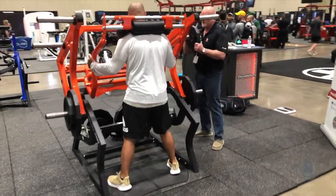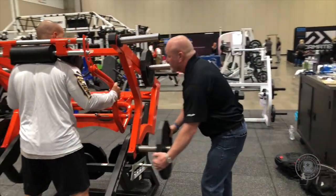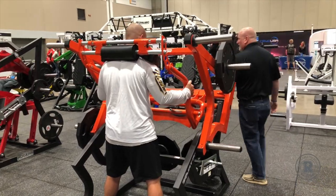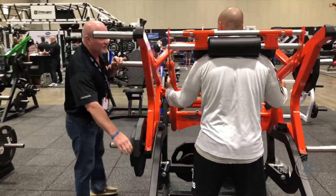Now I'm going to change the weight. So that was quad dominant right there — got heavier as it went up, like you're lifting with chains or bands. Now it's going to get heavier as you go down. We're going to load the glutes and hamstrings up a little bit.